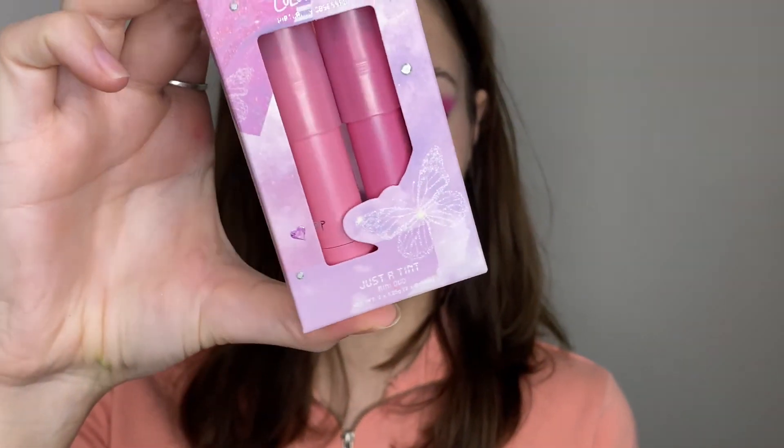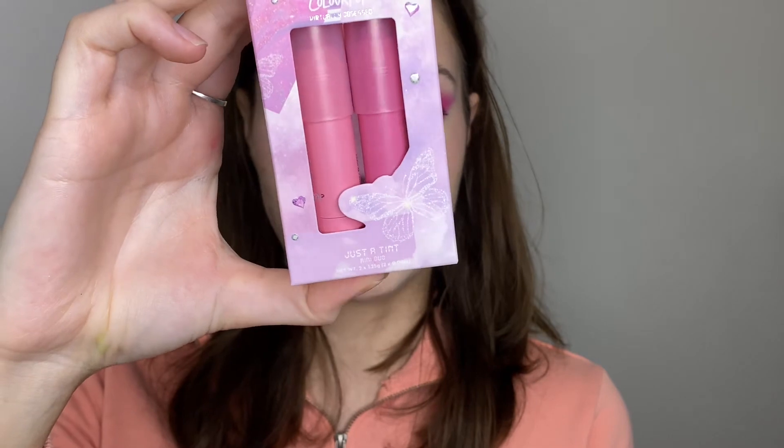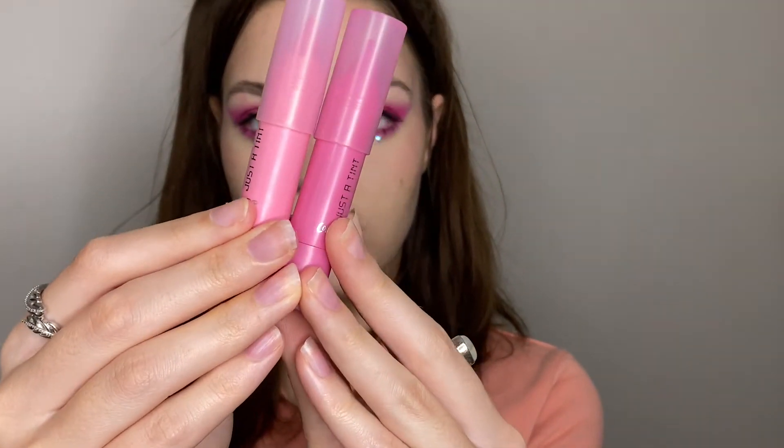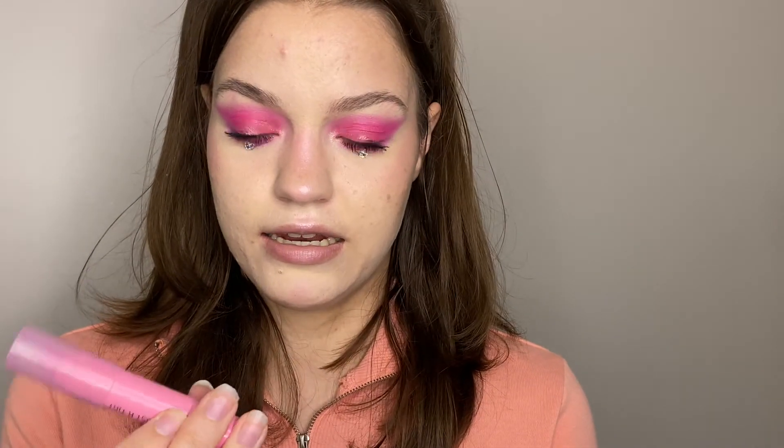Next up we are going to be moving on to the lips. This is the Just a Tint lip duo and the shades are Chubby Bunny and Butterfly Kisses. I'm going to open it up — this is the shade Butterfly Kisses and this is the shade Chubby Bunny. I really don't know what shade I want to go in with.